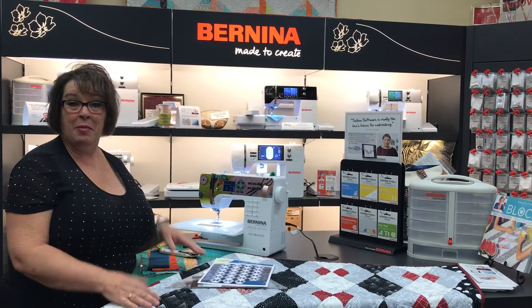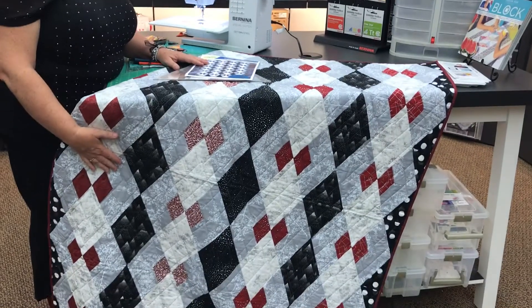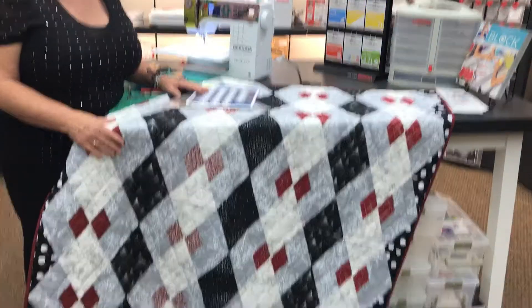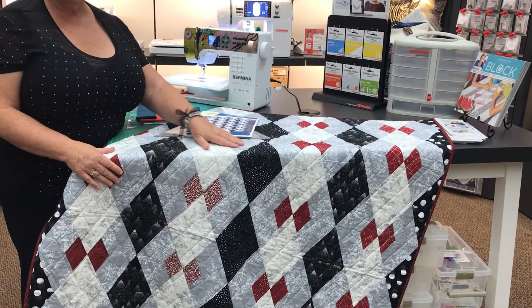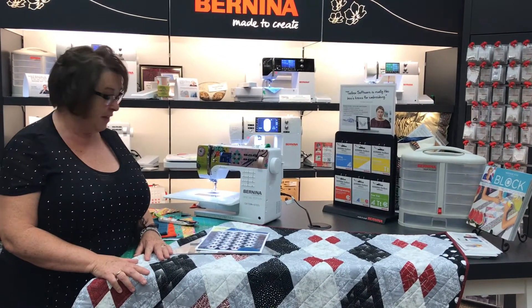Hi, this is Julie from the Sewing Palace and I'm here today to share with you this beautiful quilt. It's called Argyle Shuffle. The fabrics are by Hoffman and I think it's just a wonderful quilt — a wonderful manly quilt. Would this be a great Christmas present for some guy in your life?